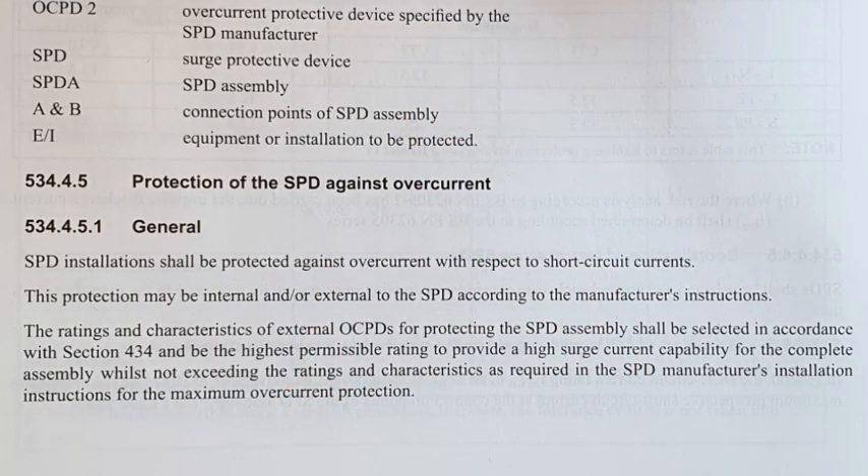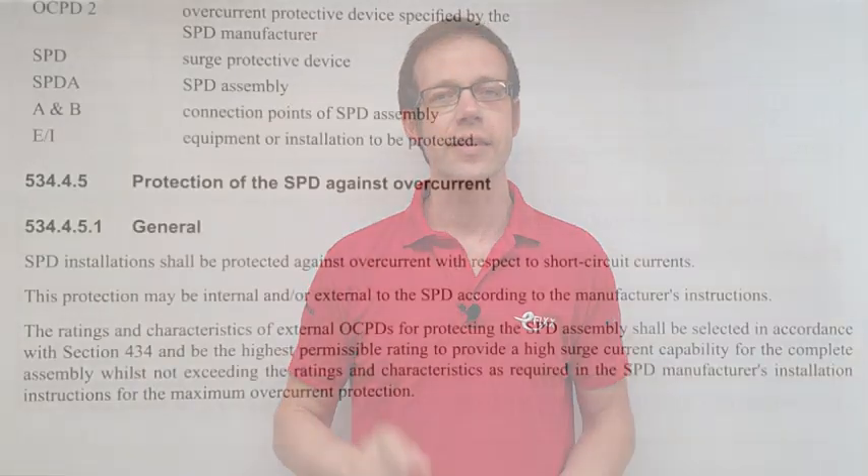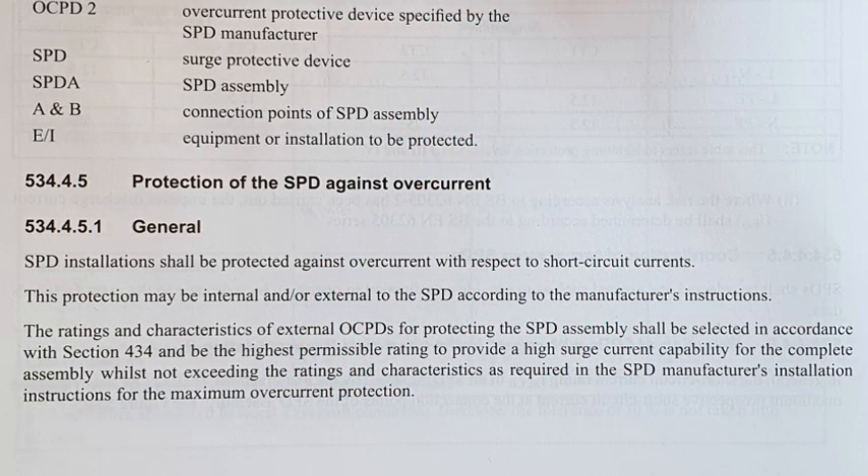It's worth noting that BS 7671 Regulation 534.4.5.1 states that SPD installations shall be protected against overcurrent with respect to short circuit currents. And that seems fairly clear. But the next line states that that protection may be internal and or external to the SPD according to the manufacturer's instructions.